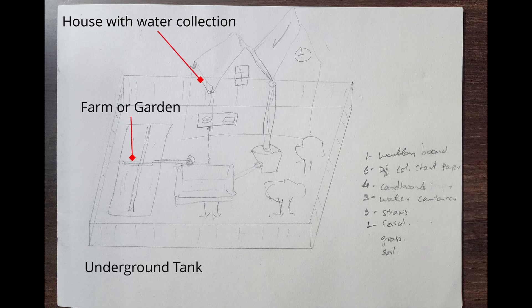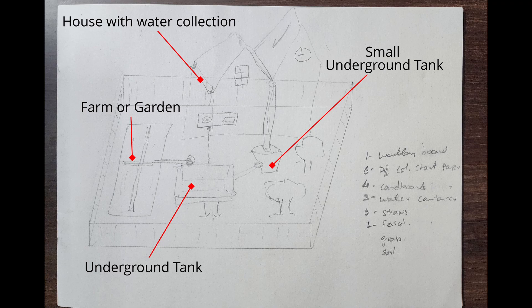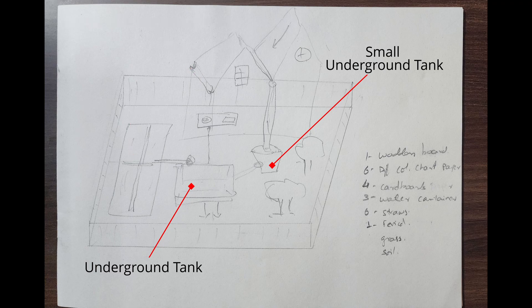The idea was to make a house from where rainwater can be collected, stored in an underground tank and distributed to your farms, gardens or any other purposes.